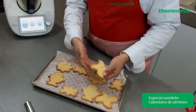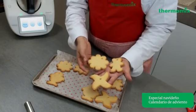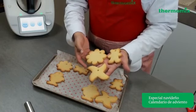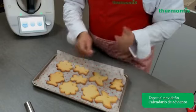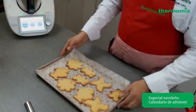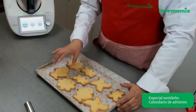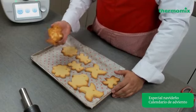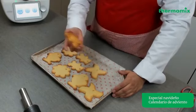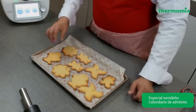El calendario de adviento lleva del 1 al número 24, entonces vamos a considerar 24 galletas. Yo esta receta la hice por 2 para poder tener las 24 piezas, y obviamente va a depender del tamaño. Si haces un tamaño más grande, te puede costar hasta 3 veces la tanda de galletas. Nosotros vamos a hacer lo mismo con colores plateados. Ahora ya que están nuestras galletas, tengo aquí una galleta Thermomix, una de osito y una de flor.